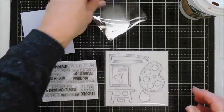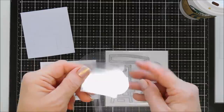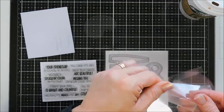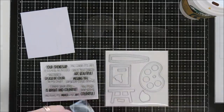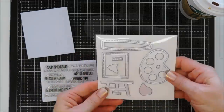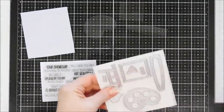You get nine foam shaker shapes and nine acetate pieces — three of each pattern. This kit will create three paint palettes, three paintbrushes, and three art easels, so you get three of each. And if you run out, there's great news: refills are available. Let's take a look at the dies.